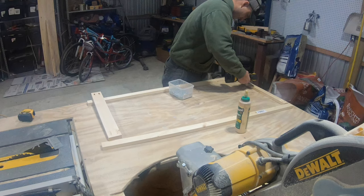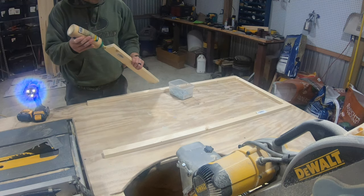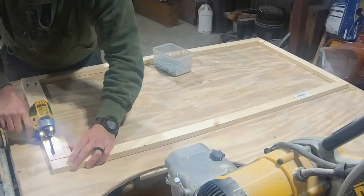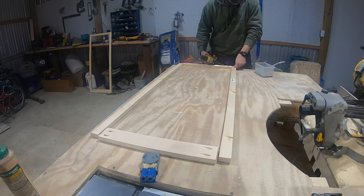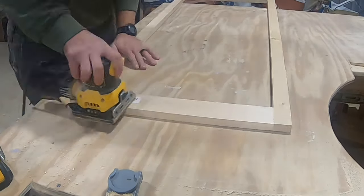Let's put together one of the sides. Once again, we're using the 45.5 inch 1x2s on the sides. Then we're using a 1x2 that's 17 inches long on top, and a 1x3 that's 17 inches on the bottom. The left and right sides of this piece are identical, so let's assemble this side the same way. Once these three pieces are assembled, I'll go ahead and give it a little sanding before I move on.